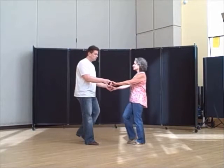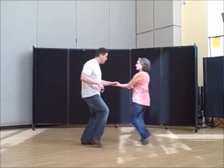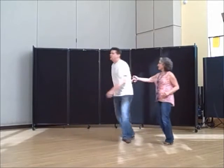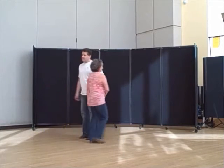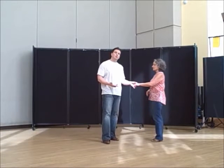It starts off with a sugar tuck. We're going to do 1, 2, 3 and 4, 5 and 6, 1, 2, 3 and 4, 5 and 6, 1, 2, 3 and 4, and anchor. How that is led is primarily from a left-to-left handhold.